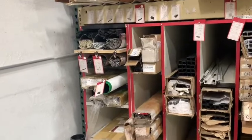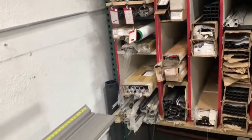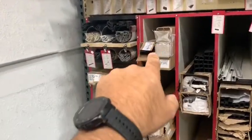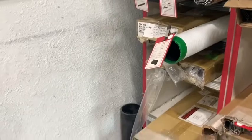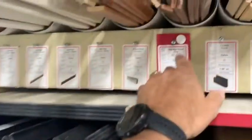Derek here with Closet Doctor. I want to go over an improvement we've made. We're in our cutting station for metal — we've got closet rod and closet rail. Our whole business actually hangs on these three tubes of closet rail. Originally we would order them in as eight-foot long pieces and slide them in here.